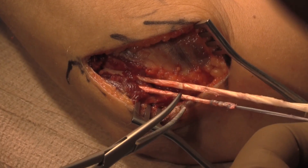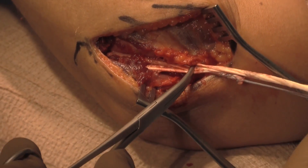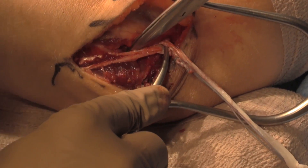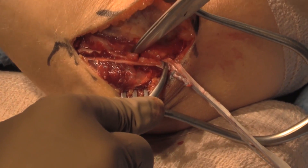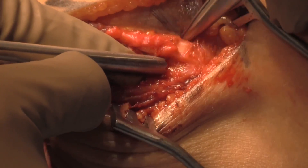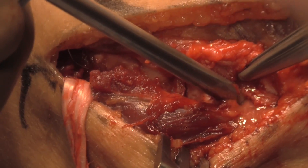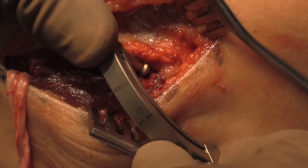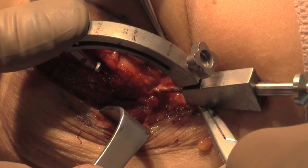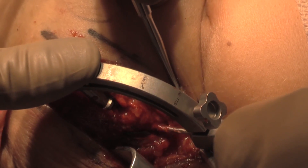After this is complete, we then determine the isometric point on the lateral epicondyle. After this is determined, a 4.5 millimeter guide is used to drill the docking tunnel into the level of the lateral epicondyle. The converging guide is then utilized to drill 2 millimeter tunnels that will allow the docking technique to be completed.